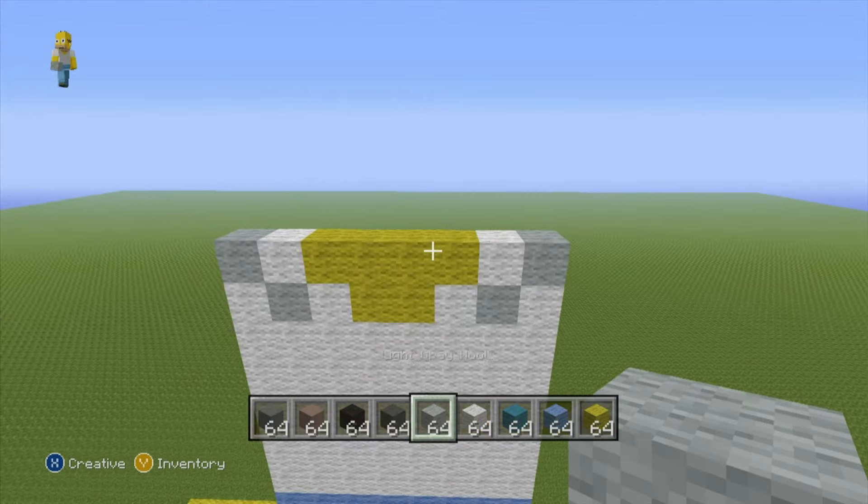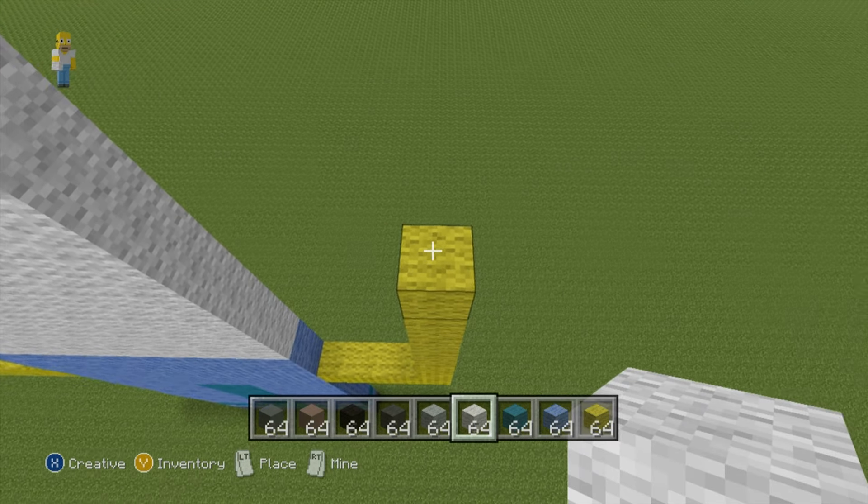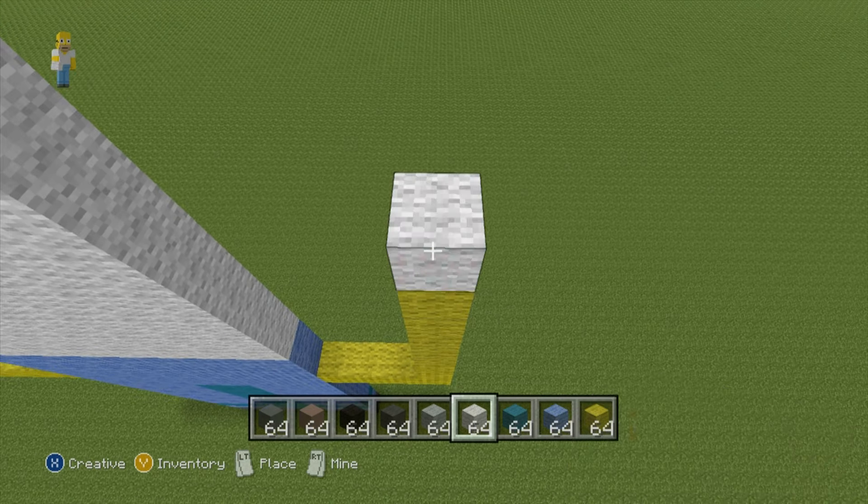Once you've reached this point, all we have to do to complete the front of the statue is finish off the arms. On top of our initial rows of four yellow wool, stack another six rows of yellow wool — one, two, three, four, five, six. Once you've done your six rows of yellow wool, do five rows of white wool — one, two, three, four, five. Then just fill in these rows with the necessary colors and the arms will be done.